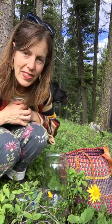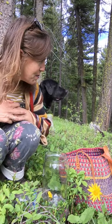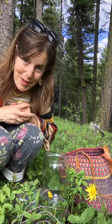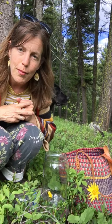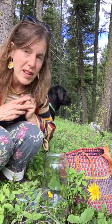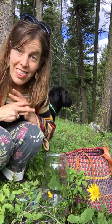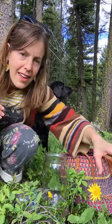Our plant this week is Arnica. I'm here in the woods surrounded by tons of leaves and very few blooms, but there are more coming — it's just a little early at this elevation. I'm at about 5,400 feet in Montana and it's June 11th, so I know they're still coming.